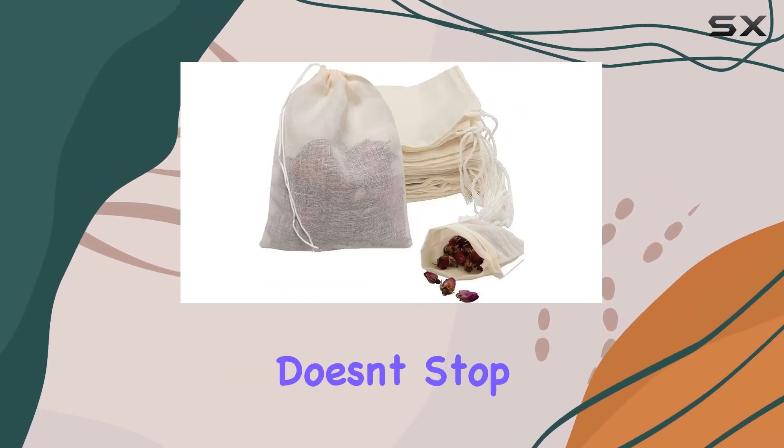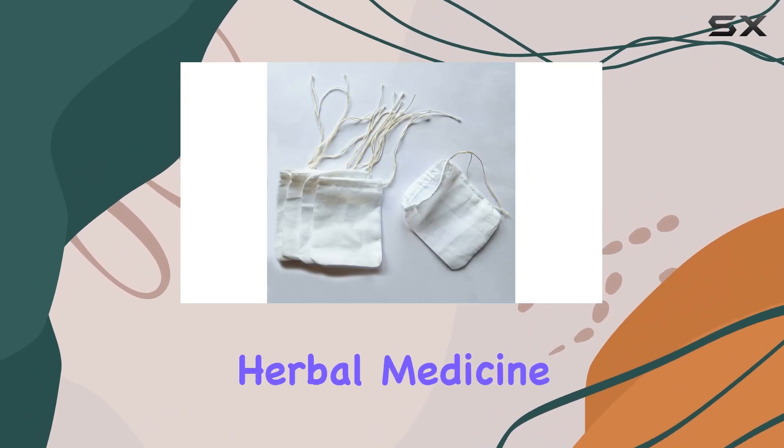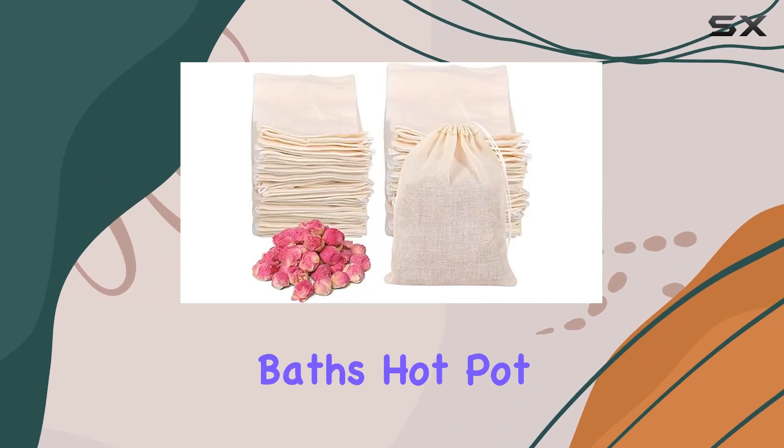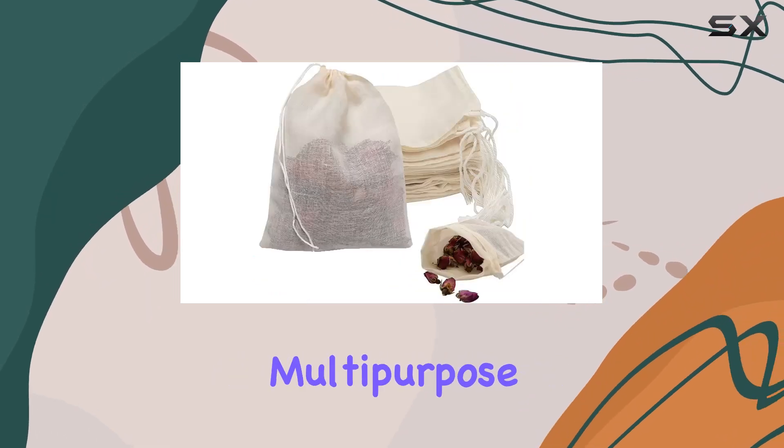But the versatility doesn't stop at tea. These bags can also be used for coffee, spices, herbal medicine packaging, foot baths, hot pot seasonings, and even as eye masks. Talk about multipurpose.